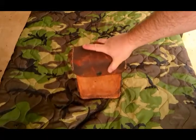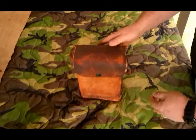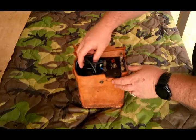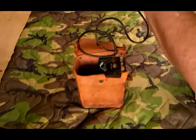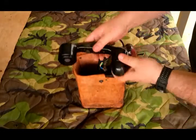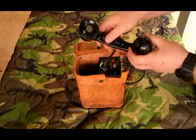It's got the same hand crank that an EE-8 has on it and the same bell in it. It's sound-powered, so it's basically a cheapened-up version of a TP-3. This is not the original handset — it uses a TS-10 handset. This is the handset that came with it right here. There's no markings on it, figuring it was an export model. It did have this push-to-talk on it.